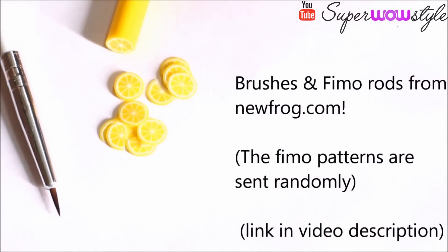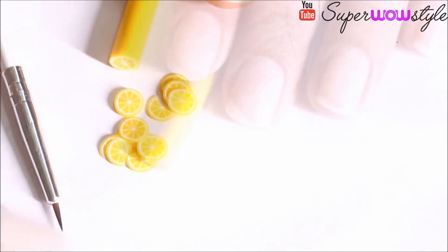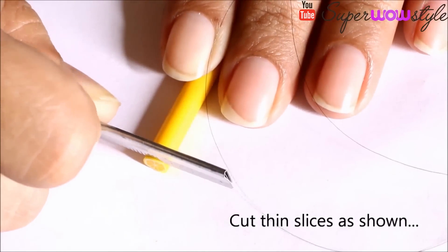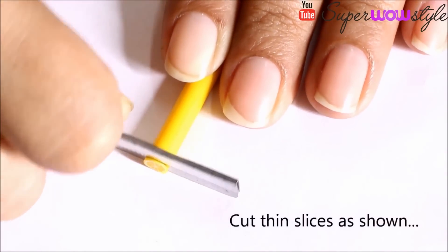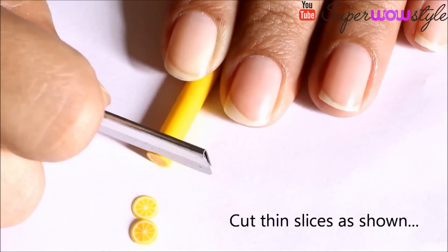I'll share a website link in the description box below from where you can get these for yourself as well. Now we start by cutting out thin slices of Fimo canes. If you want to see these in more detail, I'll share a video link in the description box below.